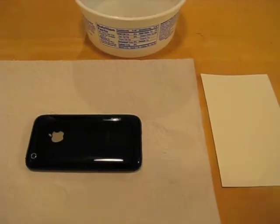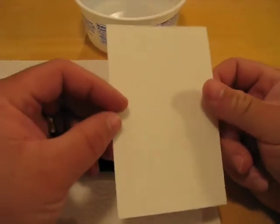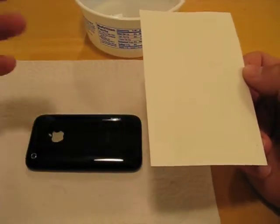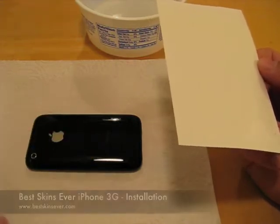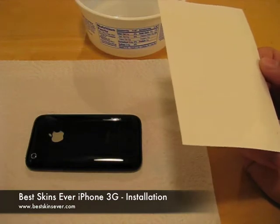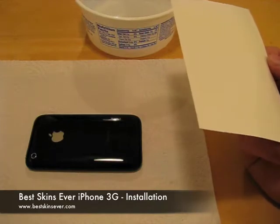Hi, this is Aaron with Zollotech. Today I have the best skins ever to install for the iPhone 3G. A lot of people have watched just the simple unboxing, and I thought I'd bring you through installing it. I've cleaned up the back of the iPhone as best I could — it does have a few little nicks here and there — and Apple did replace it for me a while back with a refurbished one, but overall it looks pretty good.